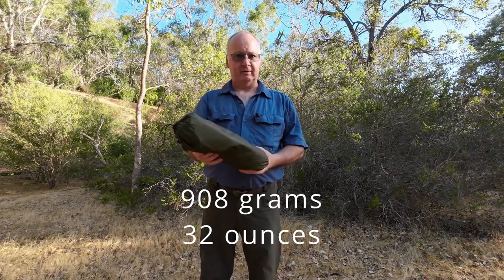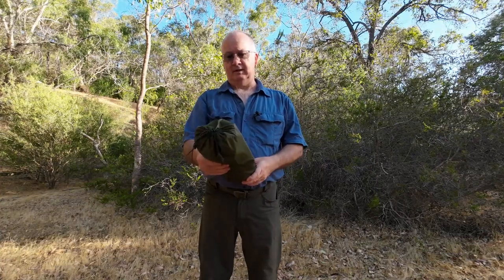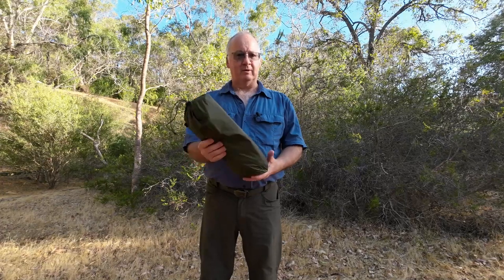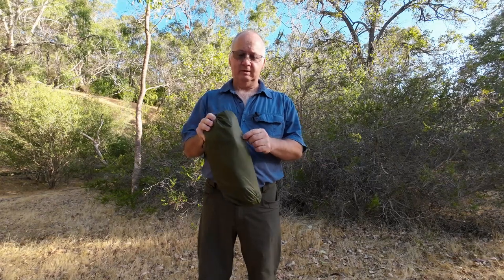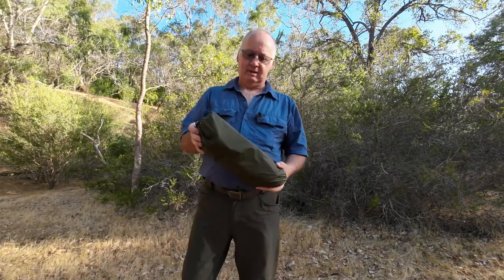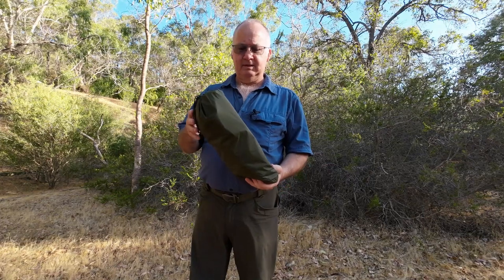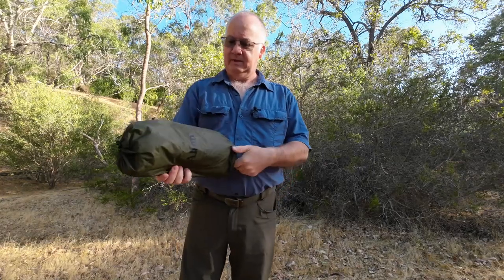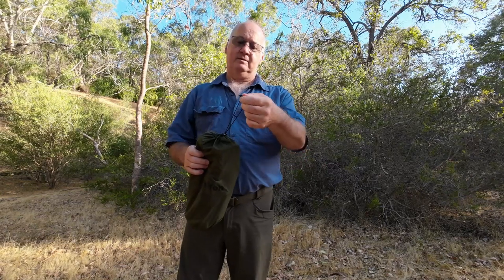There are a few chairs like this on the internet and different companies make them and put their own brand name on them. The reason I got this one is I've been looking for one with more of a natural color that matches the bush. A lot of them come in black with little red stripes, or bright yellow and bright orange. This one is quite subdued - it's almost going to merge into the surroundings.